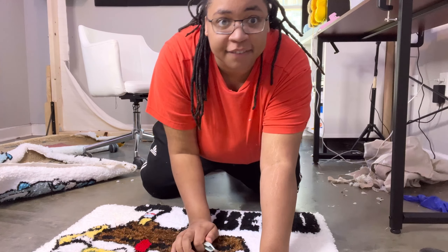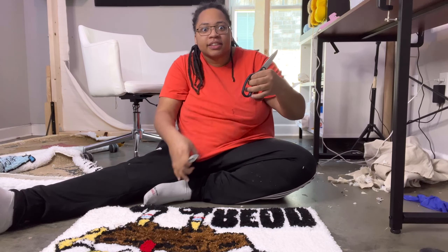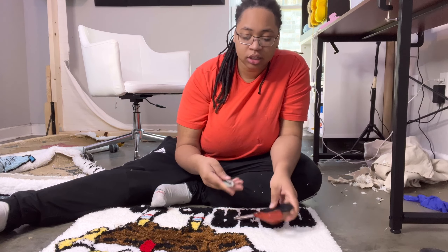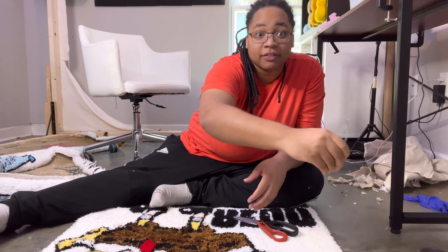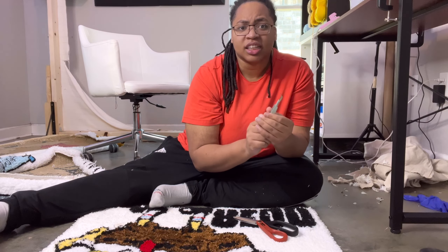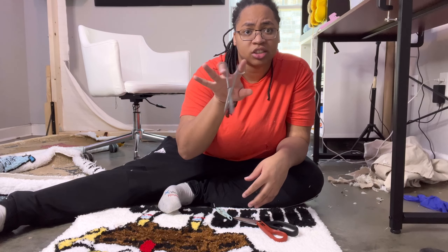Now I'm going to go through and we're going to start detailing this rug. This is my favorite part. I use my big scissors and I got some of these tweezer type things that I borrowed from babe's office again — they're really good, durable. I got my small scissors that I showed you earlier, and then I use these clippers.